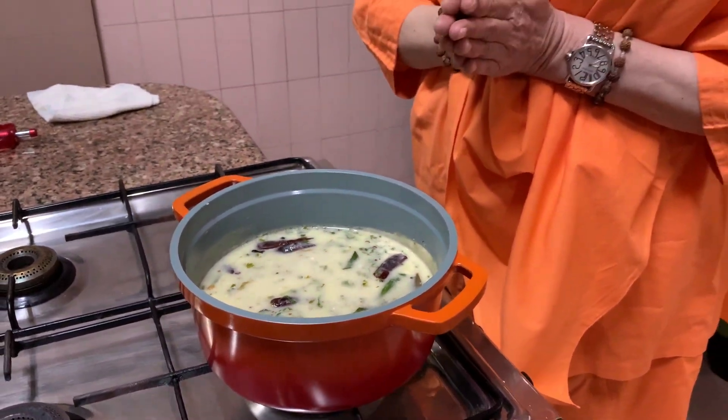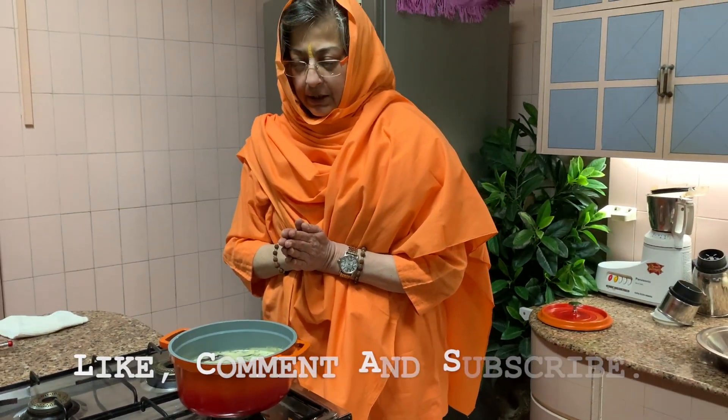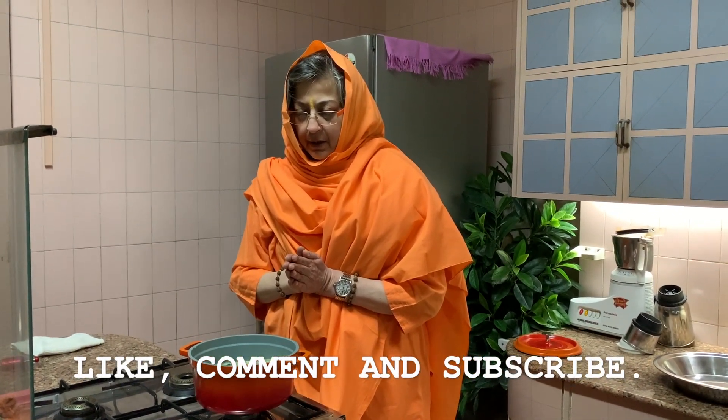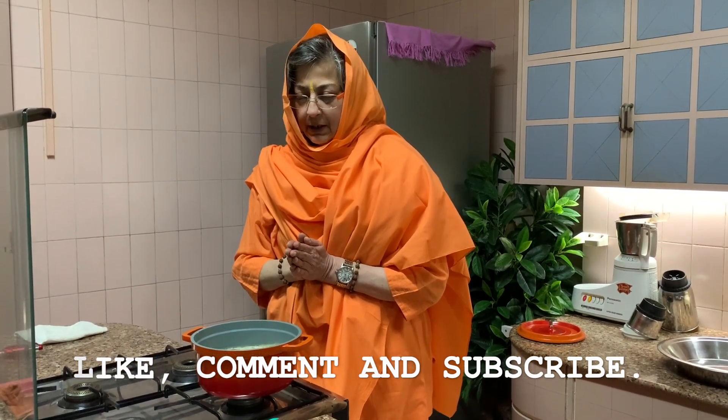Om Sahana Vavatu, Sahana Gunaktu, Sahbiryam Karva Vahe, Tejas Vina Vadit Mastu, Mavit Visha Vahe. Om Shanti, Shanti, Shanti. Jai Ma, Jai Ma.